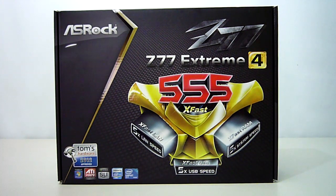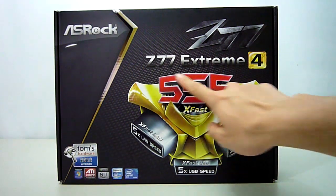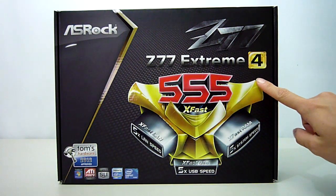Welcome again to a new motherboard unboxing and review. Since ASRock's release of their Z68 Extreme 4 Gen 3 motherboard, they have really gained momentum in the enthusiast market, providing feature-packed motherboards which not only perform as good as they look, but also at a fantastic price point compared to their competitors. I am really looking forward to seeing the next step in ASRock's development — it is of course the Z77 Extreme 4.